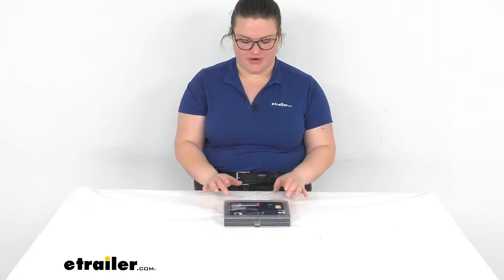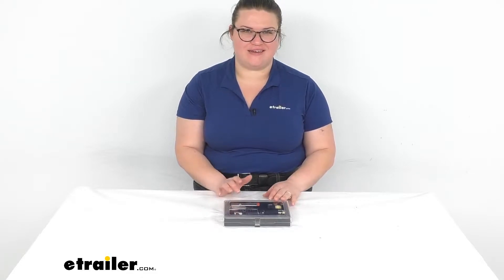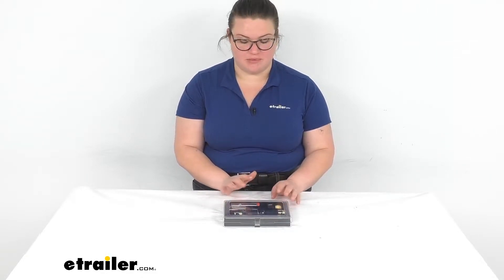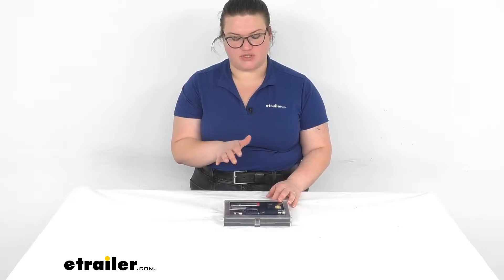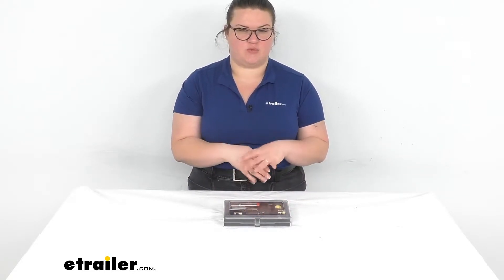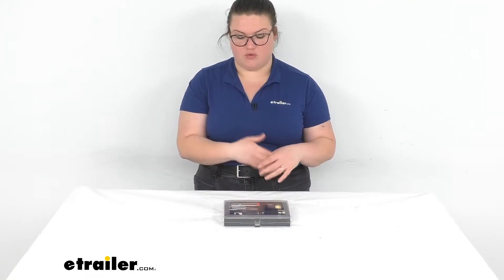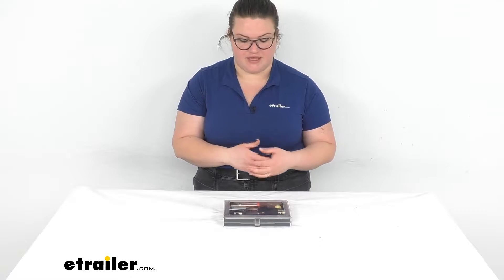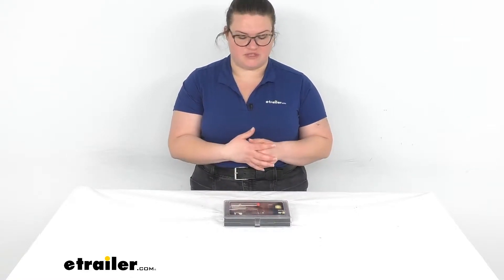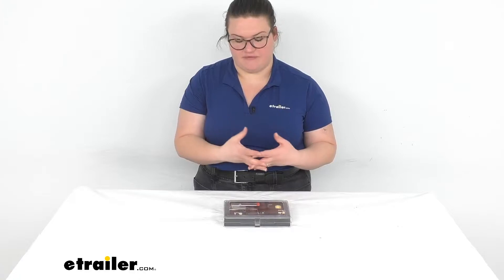Hey everybody, I'm Ellen here at eTrailer.com and we're taking a quick look at the 3-in-1 soldering iron heat gun and torch. This is a butane powered torch, so it's going to make it a lot easier to get access to wherever you're trying to work rather than having to lug a cord or extension cord around. It should also heat up pretty quickly since we're using fuel rather than an electric filament.